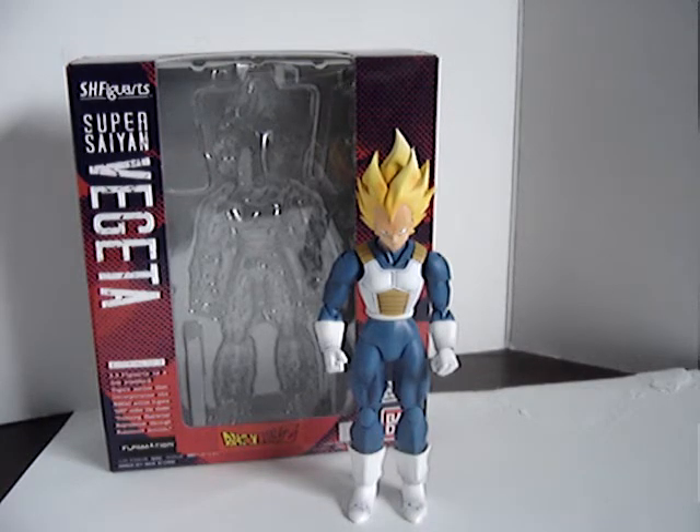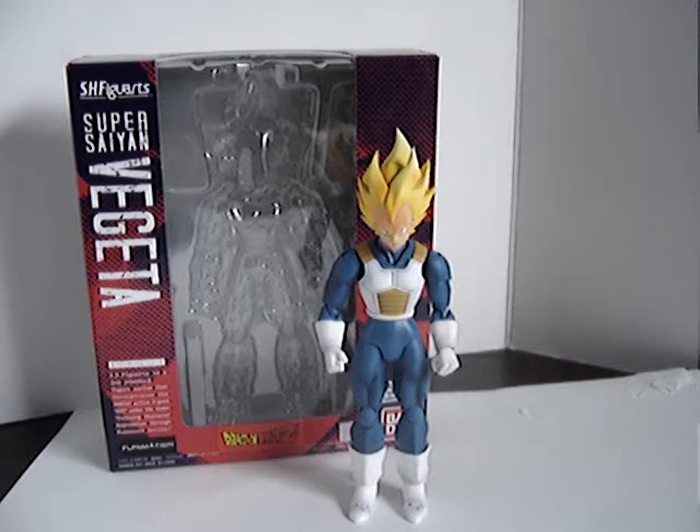First I'm going to start off with the figure in front of you. S.H. Figuarts — I think is how you pronounce it — Super Saiyan Vegeta. This is my first Figuarts figure. I actually managed to find him at retail here in Canada, at a random comic book store that I go to quite often. I debated whether or not I was going to pick it up, but upon reading reviews and seeing how close they were to Revoltech stuff, I figured I'd give this guy a shot. And I'm really glad I did — this figure is really cool.